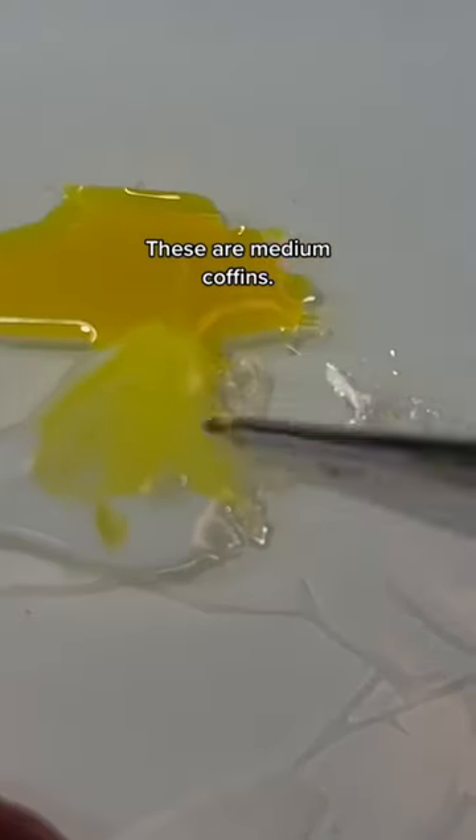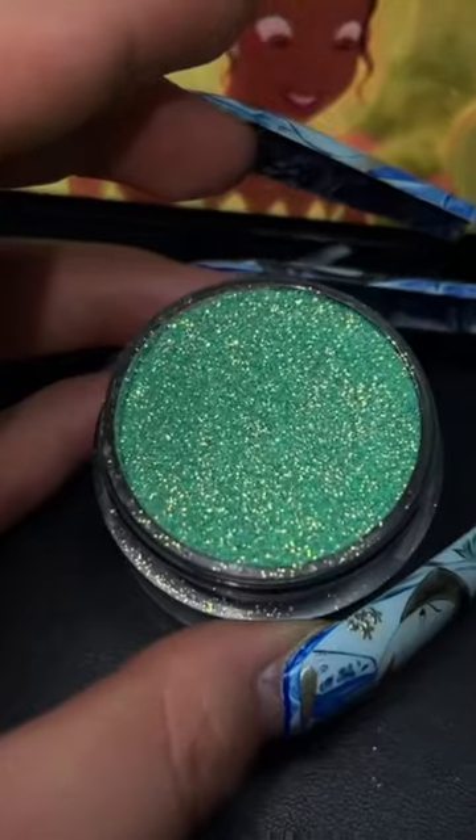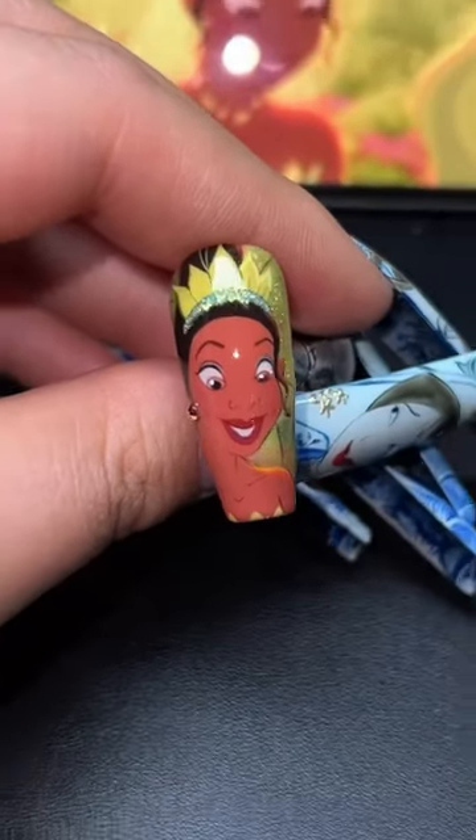This super tiny Tiana took me three tries to get right. So in contrast, painting her on the thumb really close up was such a breeze. She's so sparkly!